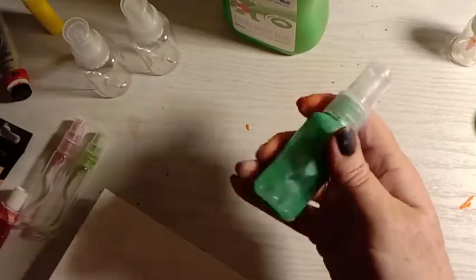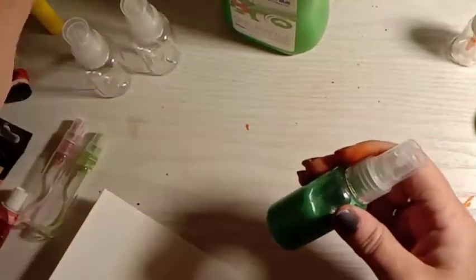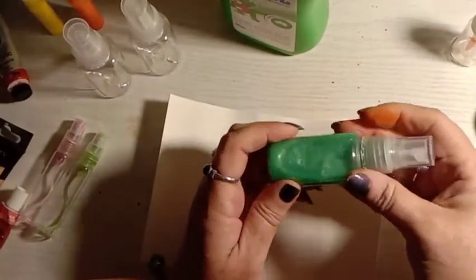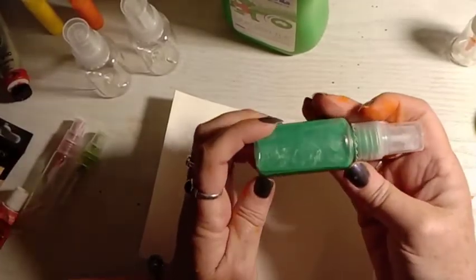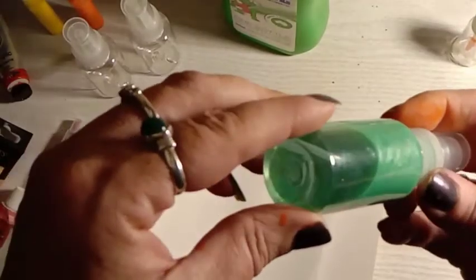If it's sealed tightly they shouldn't evaporate too quickly. You can still see a fair bit of paint in there, and you can see the metallic flecks in this one — that's going to be nice. I'm going to do a gold one as well; I really like the metallic paint.